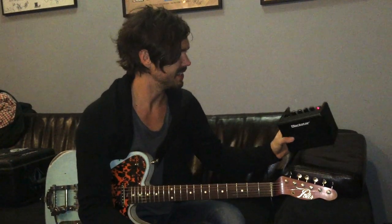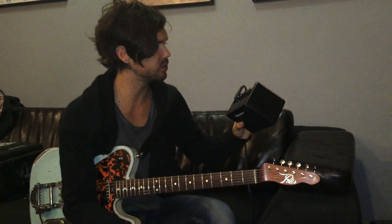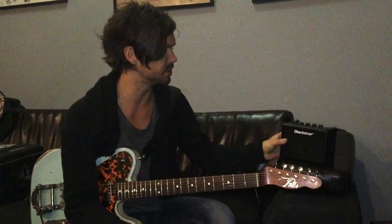Tiny little speaker and super light, as you can see — I'm holding it up. But man, you can get some really, really killer tones out of here. You can also plug in your headphones or your iPod or your iPhone and play music through it and jam along with it. A pretty cool little feature, man. I'm really excited to check it out.